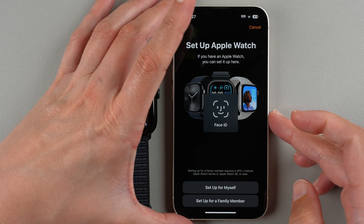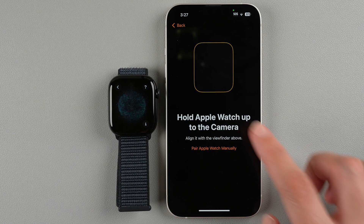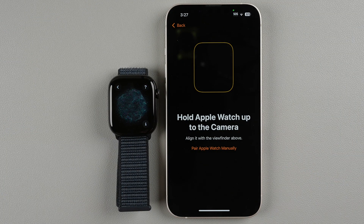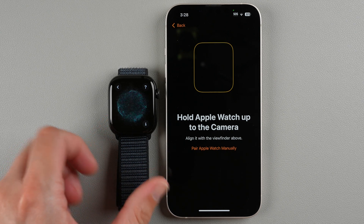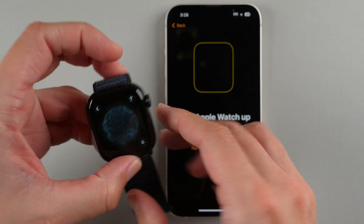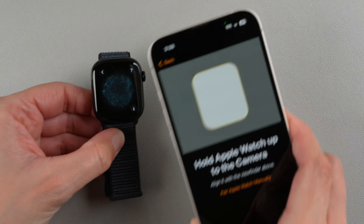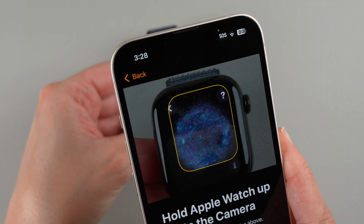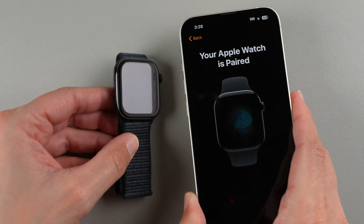It's asking for Face ID, so I'll tilt and it's recognized. Now it's saying hold the Apple Watch up to the camera and align it with the viewfinder. I'll hold my phone above the watch until that little screen is inside the viewfinder — and there we go.